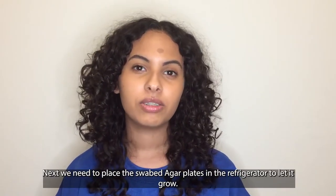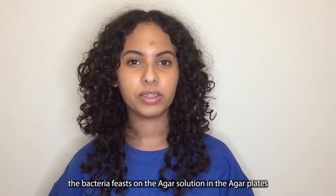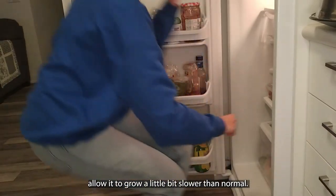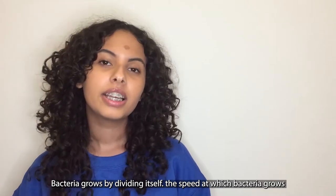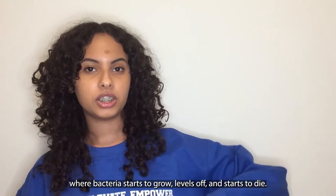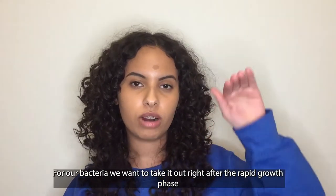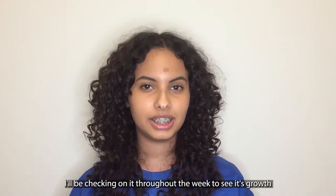We have to put the swabbed agar plates in the refrigerator to let the bacteria grow. The bacteria feasts on the agar solution in the agar plates, providing it food and shelter to grow. Refrigerating the agar plates allows it to grow a little bit slower than normal. Bacteria grows by dividing itself. The speed at which bacteria grows is modeled by the bacteria growth curve — bacteria starts to grow, levels off, and then starts to die. For our bacteria, we want to take it out right after the rapid growth phase, so once it hits that peak, I'll be checking on it throughout the week to see its growth.